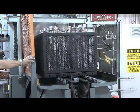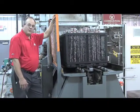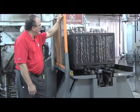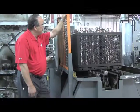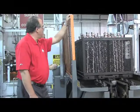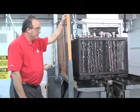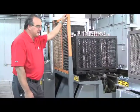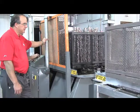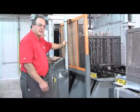We're going to take a ride here real quick. Now that the load's come out of the quench, we have to wash the oil off, and we take this right down to the washer here. A little bit of smoke here, but that's part of being in a heat treat operation.